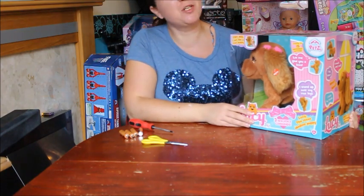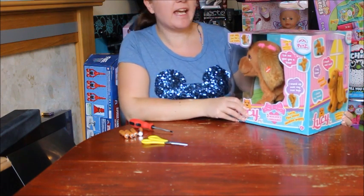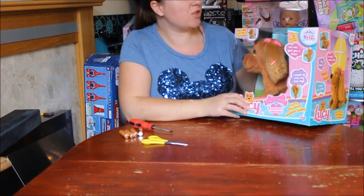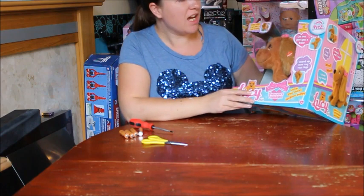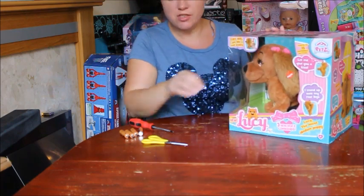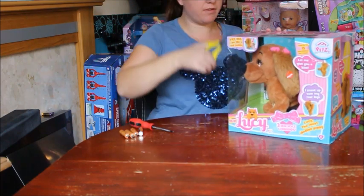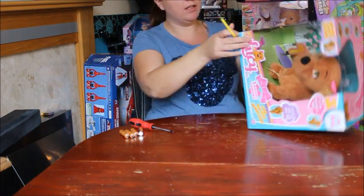Hi, it's Laura from Time Mummy 2, back again with another Christmas toy review. This time I'm looking at Lucy from IMC Toys - she's part of the Club Petz range. Lucy's been around for a while and is a huge hit, one of the bestsellers last year and this year, so we're going to have a look at exactly what she does to see why she's worth the money and why there's such a hype about her.